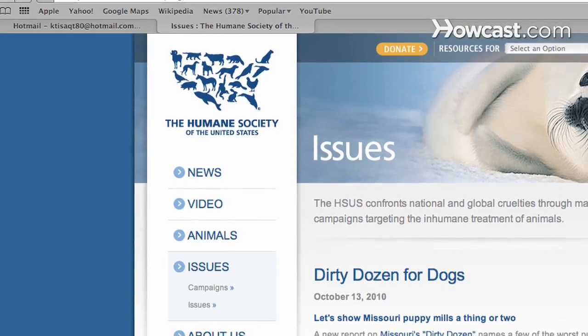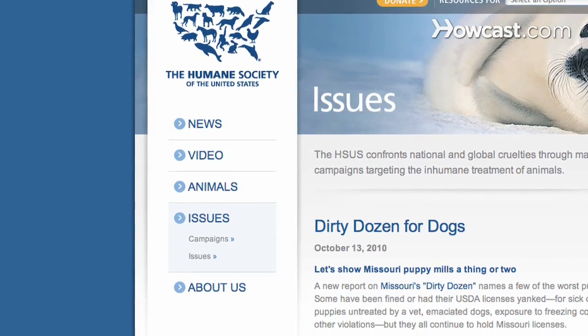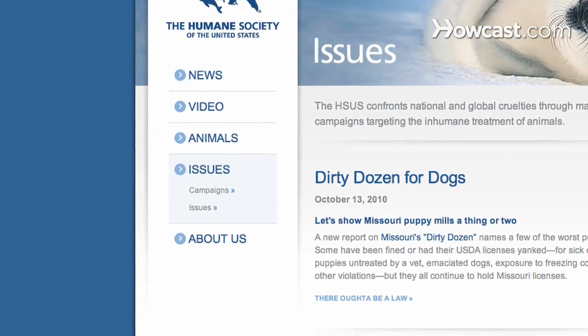Step 1. Go to the Humane Society of the United States website as a starting point for tips on buying leashes, collars, crates, and other common dog training equipment.